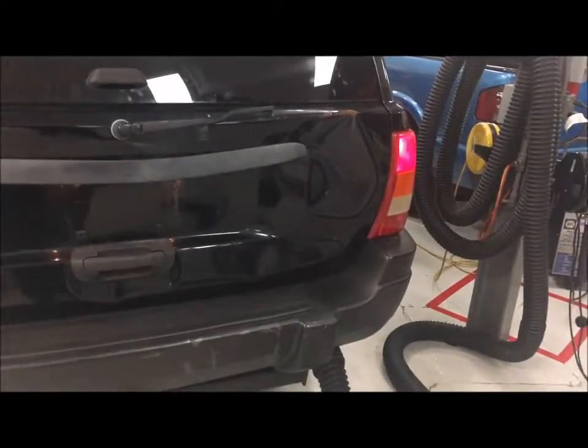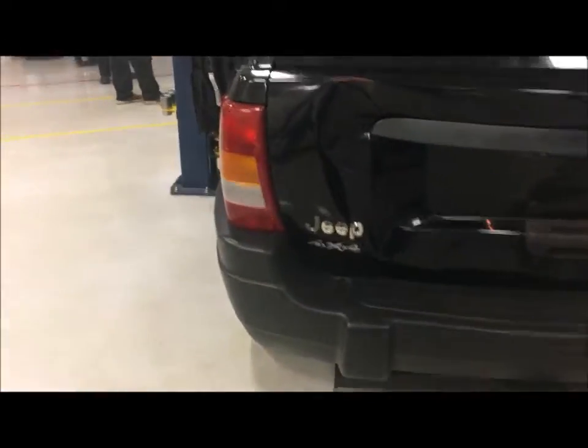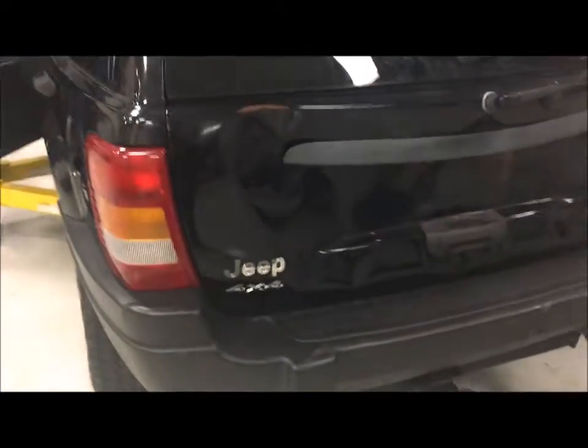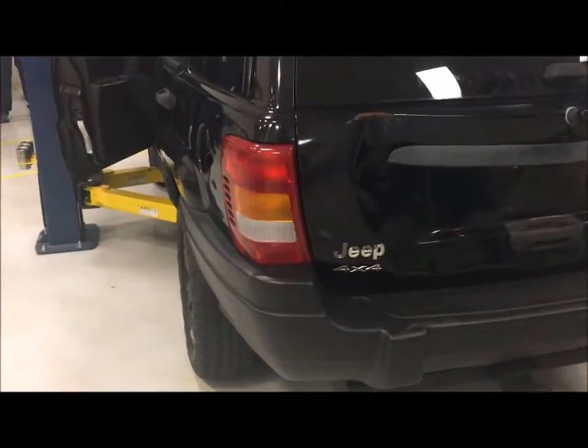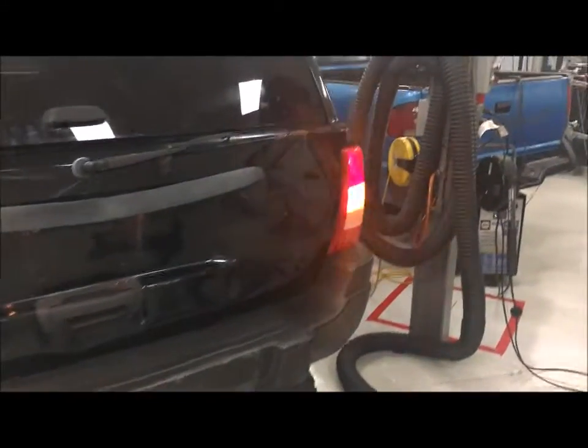I'm going to check the brake lights in the back. The right brake light works and there's the right reverse light. Nothing on the left side seems to be coming on. Checking the turn signals — the left one doesn't look like it's working, the right one is working. Checking the hazards — the left side is not working and the right side is working properly.